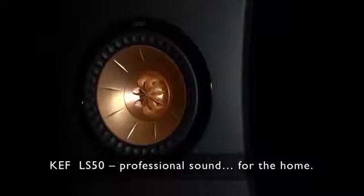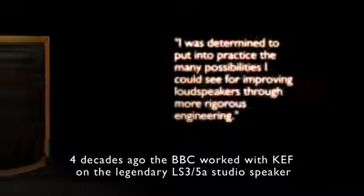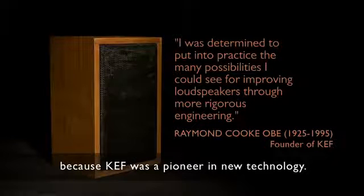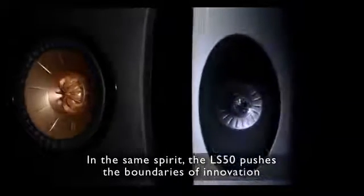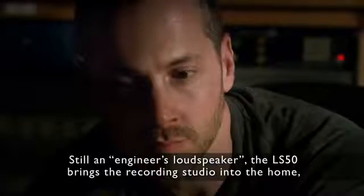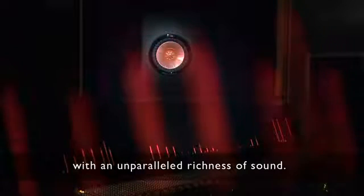KEF LS50: professional sound for the home. Four decades ago, the BBC worked with KEF on the legendary LS35A studio speaker, because KEF was a pioneer in new technology. In the same spirit, the LS50 pushes the boundaries of innovation, using pioneering technologies from Blade and more. Still an engineer's loudspeaker, the LS50 brings the recording studio into the home with an unparalleled richness of sound.